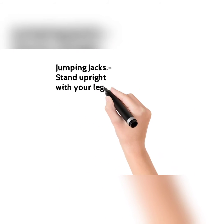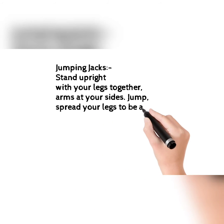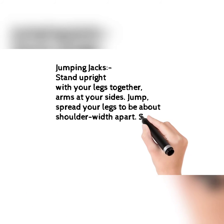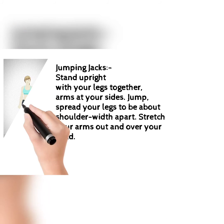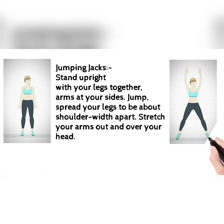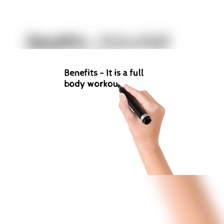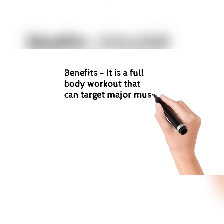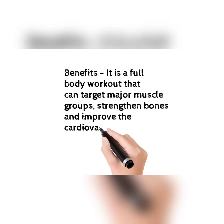The next exercise is jumping jacks. Stand upright with your legs together, arms at your sides, jump and spread your legs to about shoulder width apart, and stretch your arms over your head. This picture will help you. The benefits: it is a full body workout that can target major muscle groups, strengthen bones, and improve the cardiovascular system.